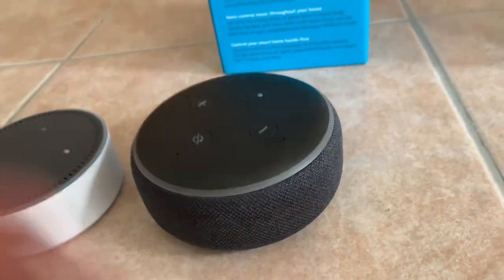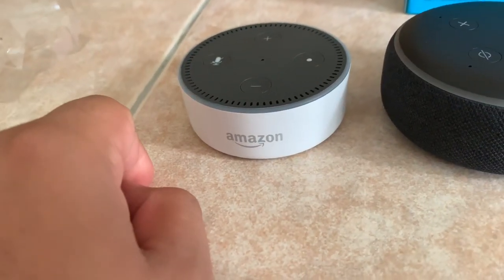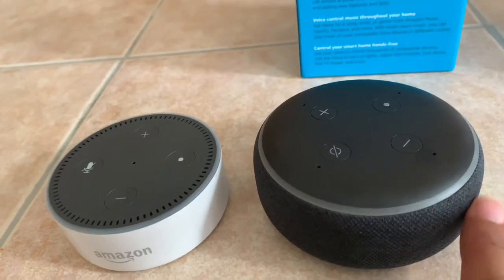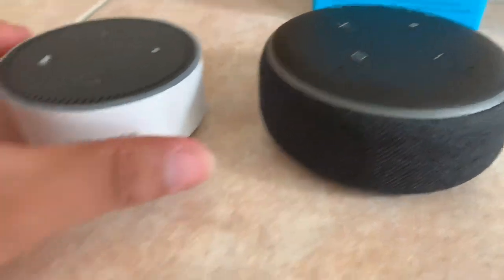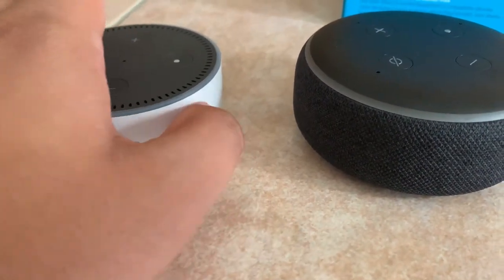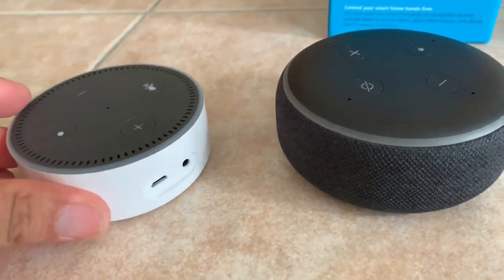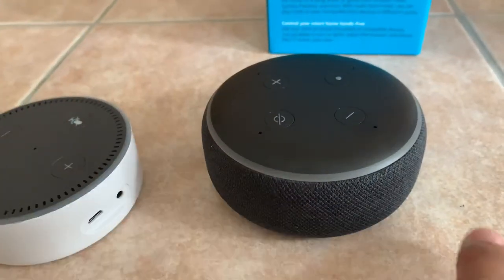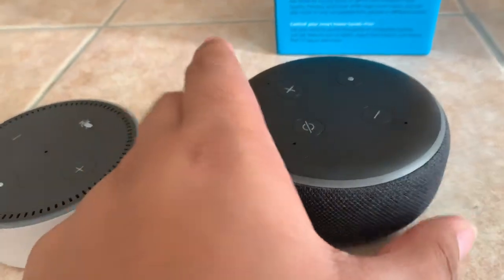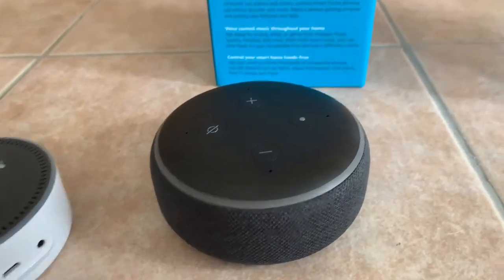They did this, in my opinion, because the Google Mini series that first came out — which was competing with the original Echo Dot — had that fabric, and everybody seemed to love it. I mean, it gives it a nice, modern look compared to the hard plastic cover, which I would assume wouldn't do as well if it fell and the floor got damaged — it just seems like it could take a hit better. The Google Mini put fabric all over it and people were taken to it, so Amazon must have combated this with that, making it look a lot more sleek.